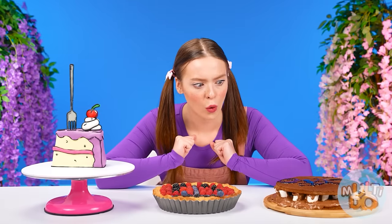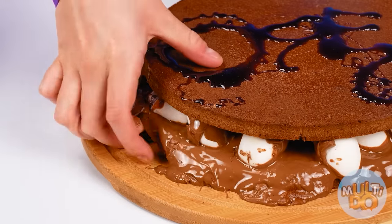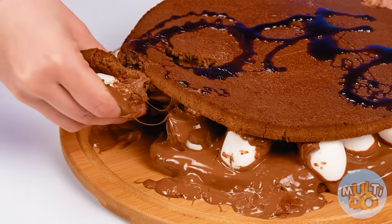Anyway, it's time to give it a try, Phoebe. Everything is so beautiful. Besides, this one is falling apart. Maybe it tastes better than it looks?